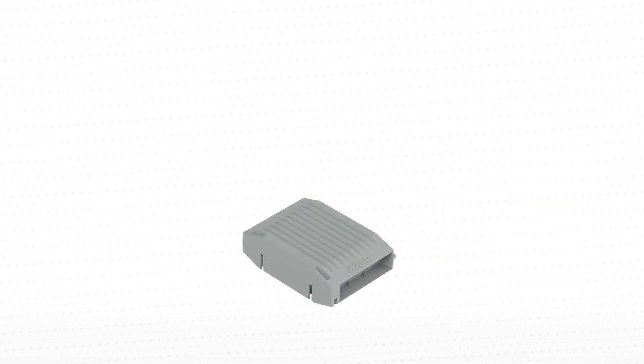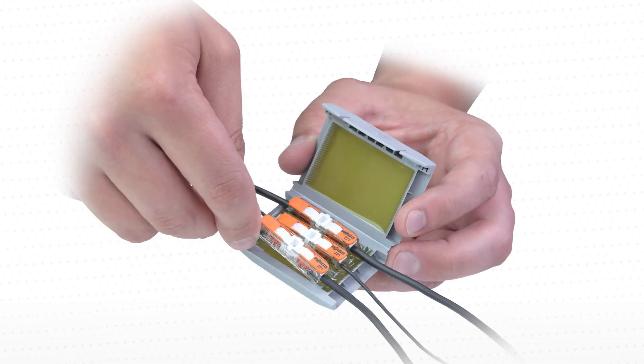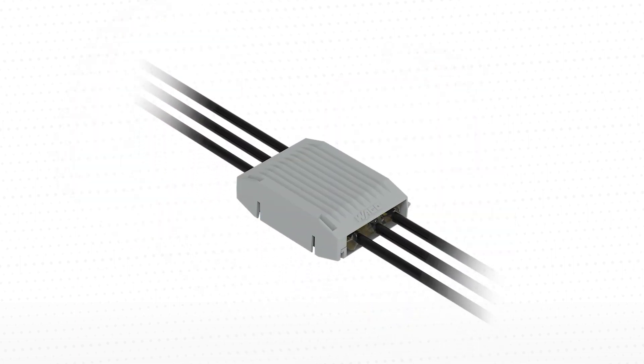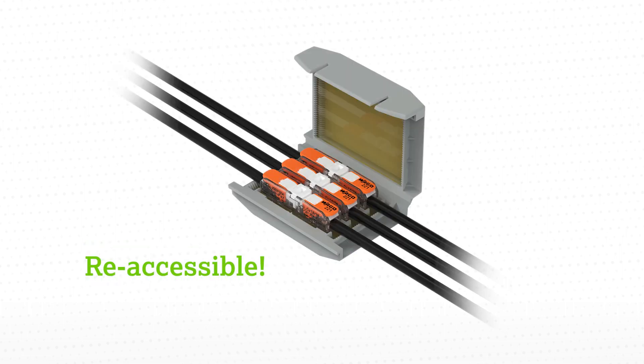Like our other gel boxes, simply open the gel box, insert the 221 inline wire connector, close the gel box, and make sure to securely close the latches. When the gel box needs to be accessed again, simply open the gel box, remove the gel, and rewire with new components.